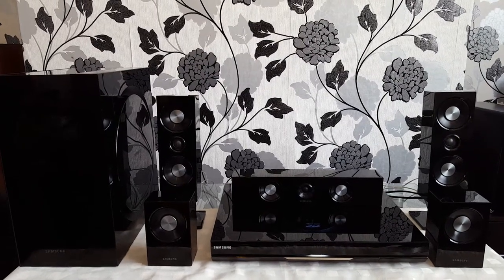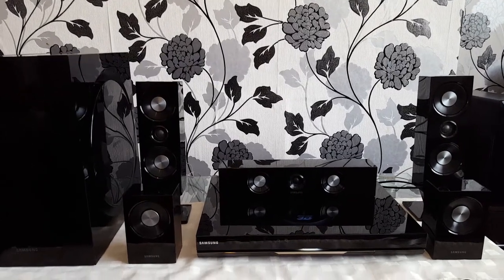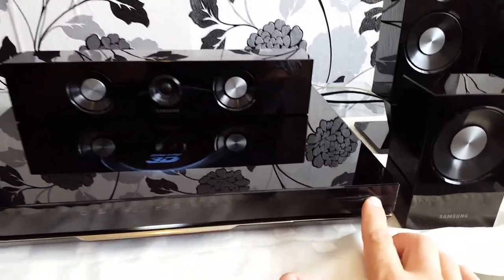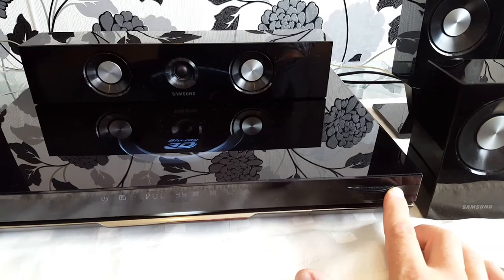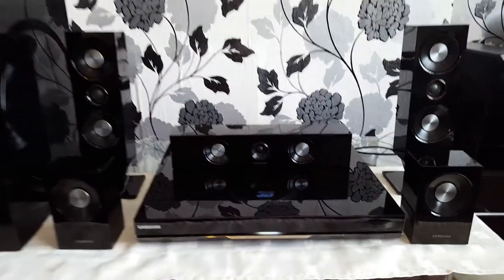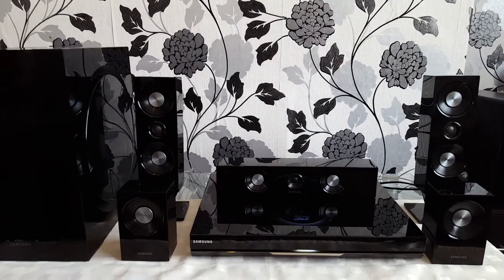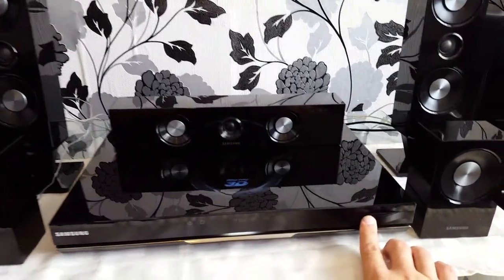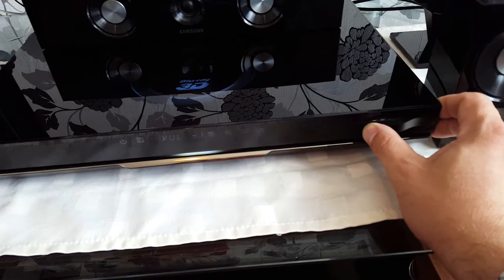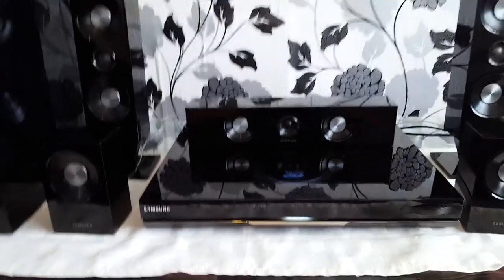Hi guys, today I show you the real beast Samsung HDD6500. It has 1000W and it can play everything.